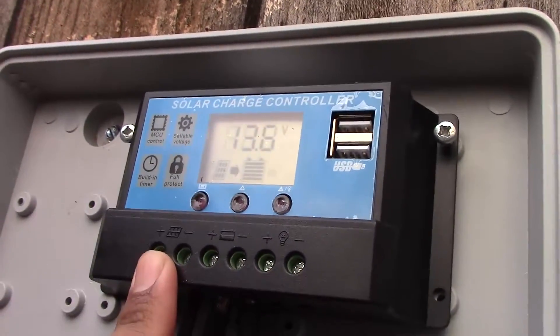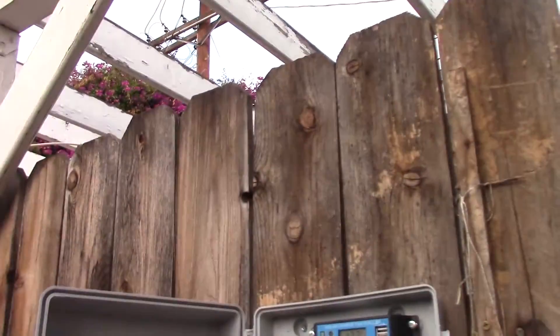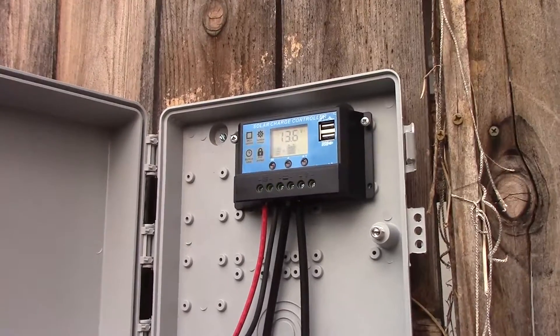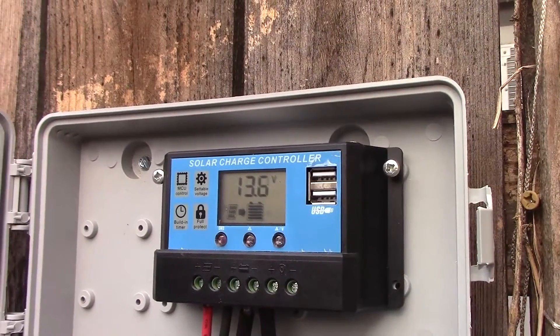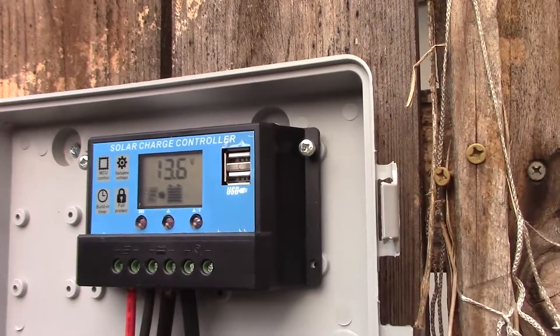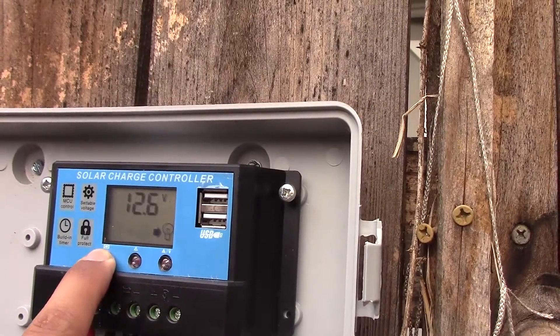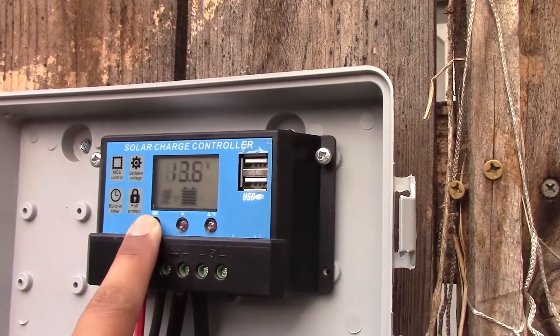Got positive and negative going to positive, negative there on the controller. It's pretty overcast right now — it's 5:27 PM so there's not going to be much sun out for much longer. But it looks like the battery is at 3.6 volts. Let's go through the different settings: 3.7, 2.6 — kind of just learning this stuff on the go, but those are my settings right there.